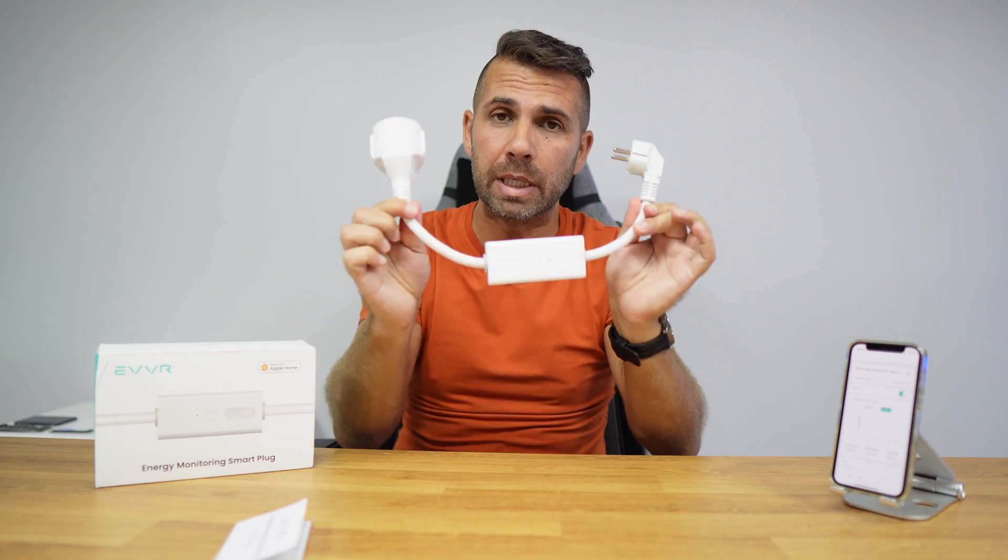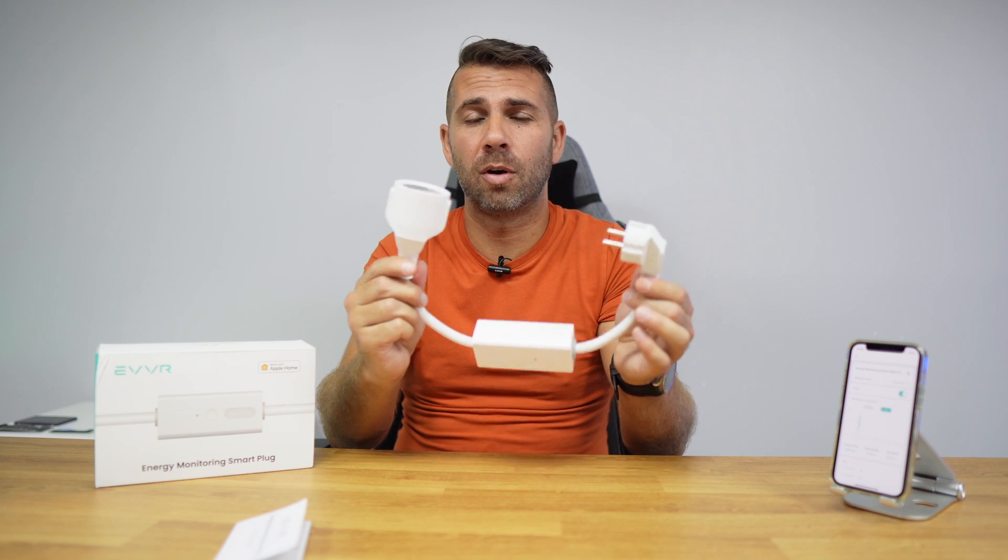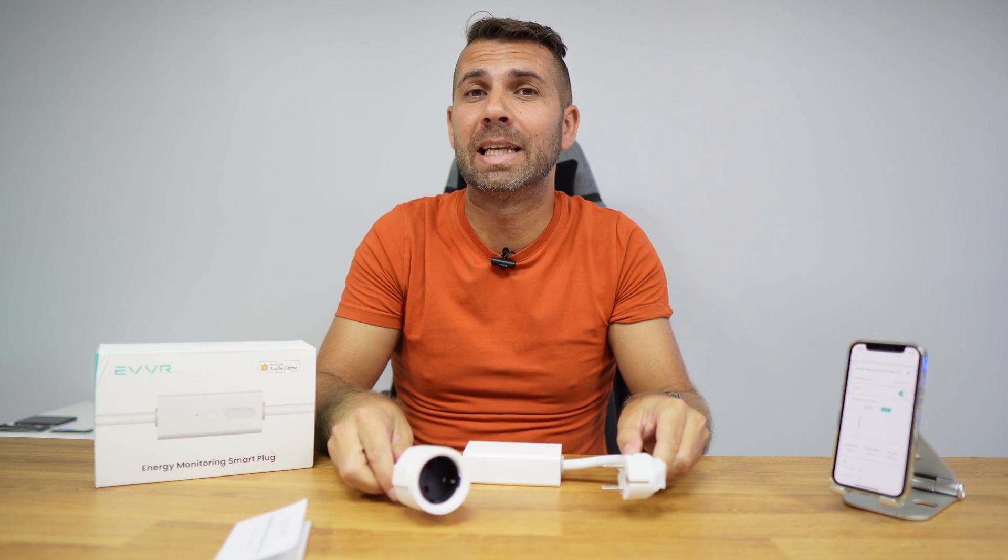This is a really interesting smart plug. I'll share the link below — at the time of recording I'm not certain of the price, but hopefully it will be priced appropriately for what it offers. For someone already in the Apple HomeKit ecosystem who wants to add power monitoring and automation for devices like a water heater, this is a great option. If you have Apple HomeKit and want a device capable of both automation and power consumption tracking, in my opinion it's really worth considering.